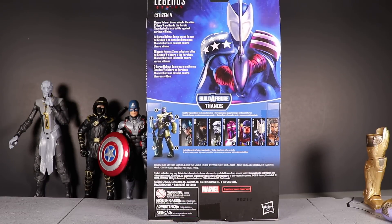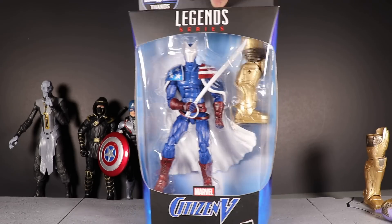On the back of the package we see that same image of him, and the bio reads: 'Citizen V — Baron Helmut Zemo adopts the alias Citizen V and leads the heroic Thunderbolts into battle against various villains.' I think that's misleading, because the Thunderbolts are a group of villains — do they actually do good? Let me know in the comments below, because I'm not familiar with the Thunderbolts team in the comics.